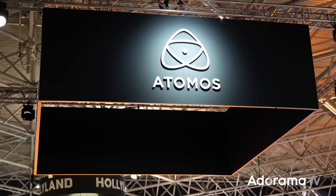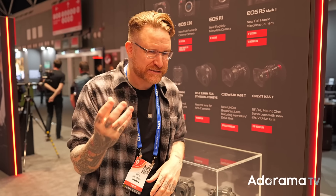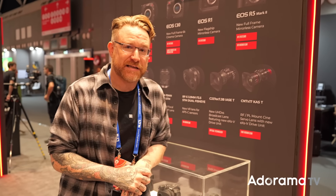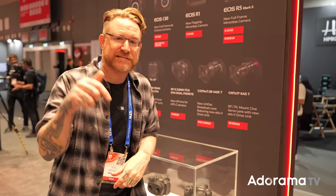The Canon C80 came out — we did a full video on that — but some smaller announcements are more accessible to everyone. The RF 28-70 2.8 is a lightweight, affordable f/2.8 option for the RF series — a native RF mount lens. It has 5.5 stops of stabilization, going up to 7 stops when combined with in-body stabilization on compatible RF bodies. It's a great 2.8 zoom covering 28 to 70mm, with a custom control ring you can program to whatever you like.